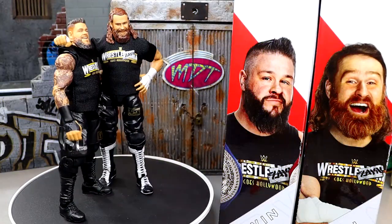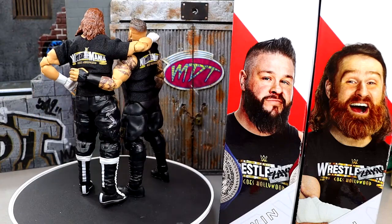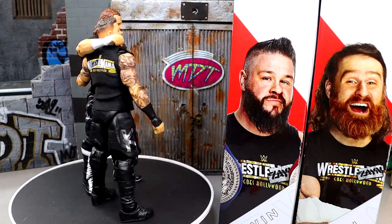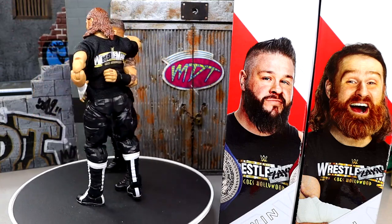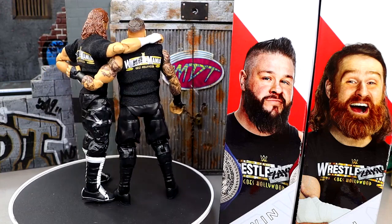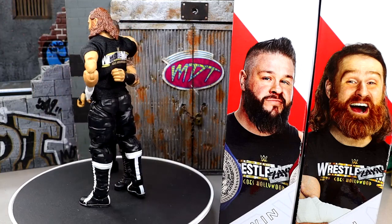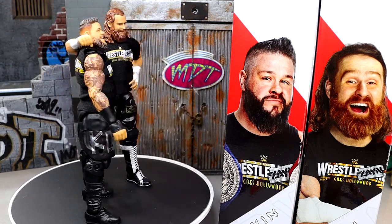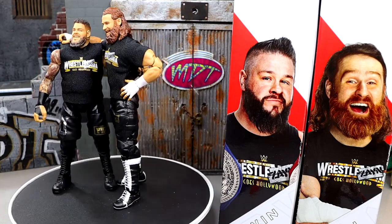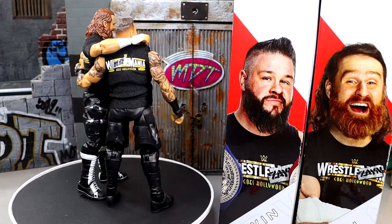Here are Kevin Owens and Sami Zayn's Ultimate Edition figures out of the packaging. I like some things about both figures, but there are certainly some things I'm not a fan of, and we're going to dive into all those things. I'm going to give you the good, the bad, and the ugly of every figure that comes through this review station. Let's go ahead and dive into the accessories — we'll put them all together since they are a tag team.